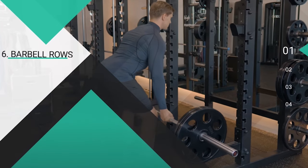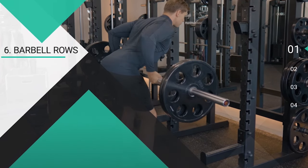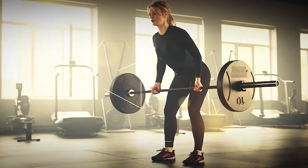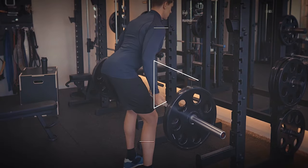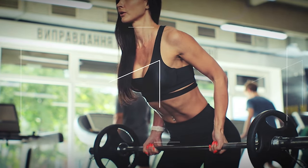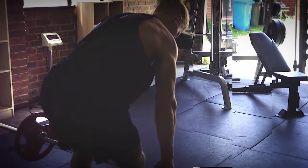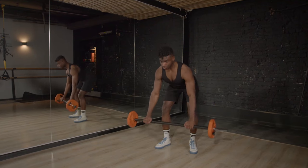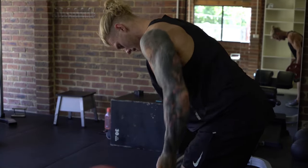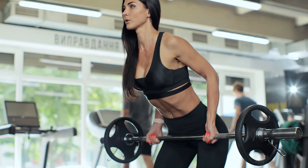Exercise number six, barbell rows. Barbell rows are a compound exercise that primarily targets the muscles of the upper back, including the lats, rhomboids, and traps, while also engaging the biceps, forearms, and core muscles. Barbell rows help improve posture by targeting the muscles responsible for pulling the shoulders back and down, which can reduce the risk of developing postural imbalances and associated pain or discomfort. To perform barbell rows with proper form, stand with your feet hip-width apart and the barbell positioned over the middle of your feet. Bend at the hips and knees to grip the barbell with an overhand grip, hands slightly wider than shoulder-width apart. Pull the barbell towards your lower chest or abs by retracting your shoulder blades and bending your elbows, keeping the barbell close to your body. Lower the barbell back down under control to the starting position, maintaining a straight back and avoiding excess swinging.